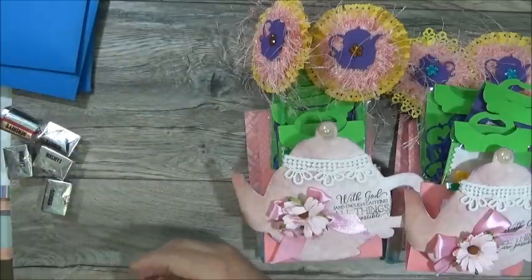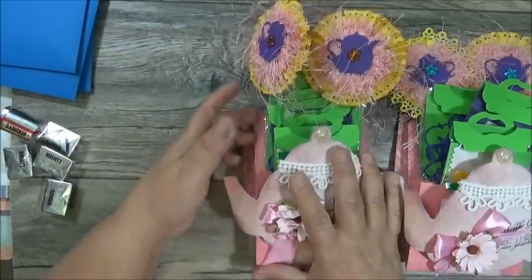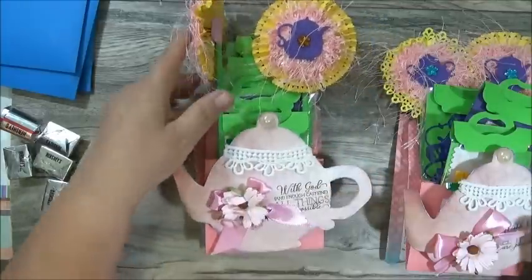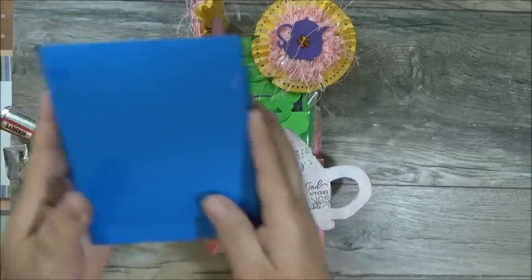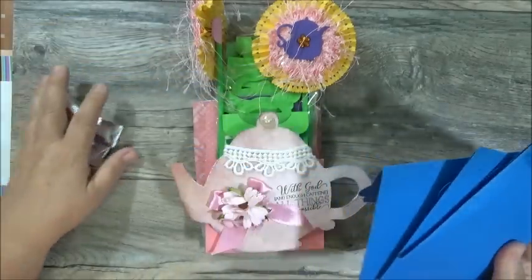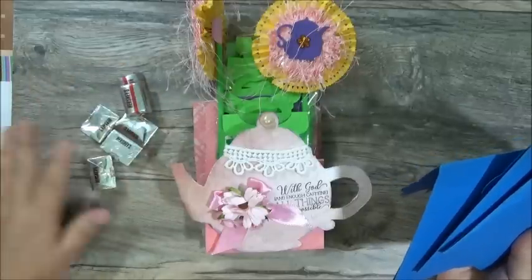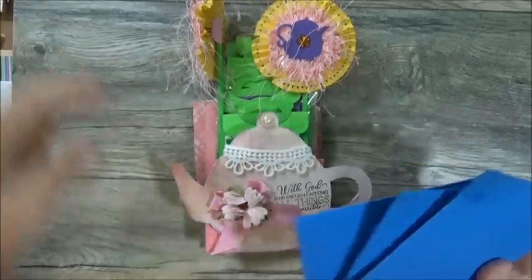I think everything is as it's supposed to be — I don't think anything fell out. I kind of counted the pouches and it looks to be intact. She did have these envelopes, and I think there's only three envelopes, along with some Hershey's that were in the box. I'm going to set these aside.